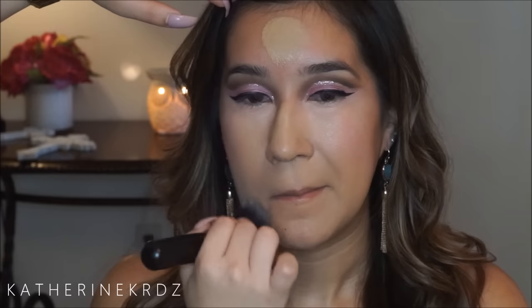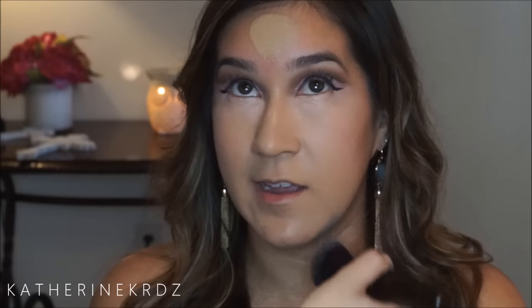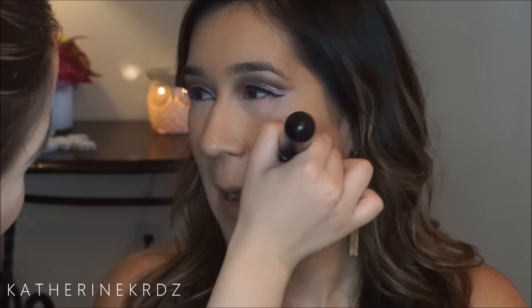I'm then gonna be using the Milani two-in-one foundation — I believe this is shade zero six — and a Morphe foundation brush to just buff this into the skin using soft patting motions for nice coverage with no streaks. Then I'm using the Maybelline Fit Me concealer in Sand, placing this directly underneath her eyes and taking a damp beauty sponge to buff it in, getting closer and closer to the lash line to conceal any dark circles.